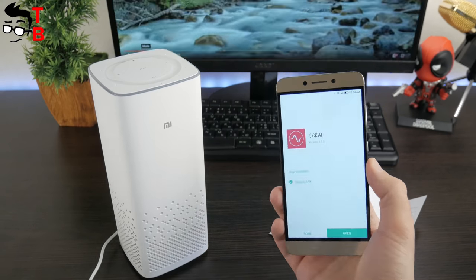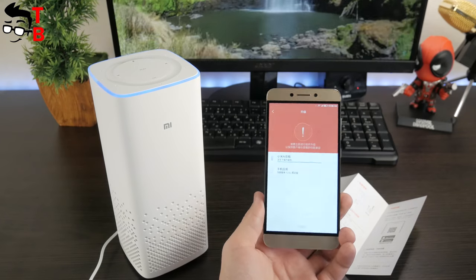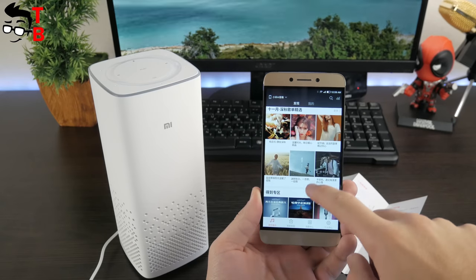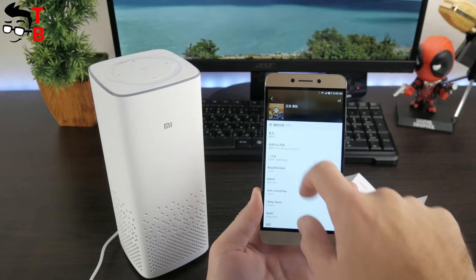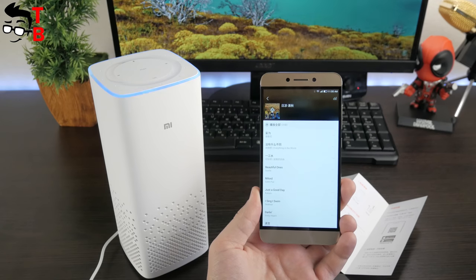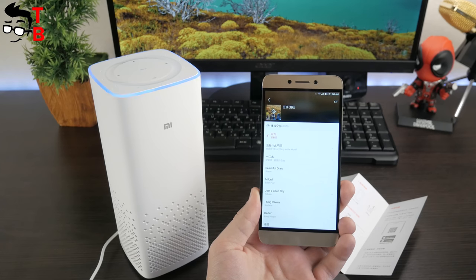The second function of Xiaomi Mi AI Speaker is controlling other Xiaomi devices, such as light bulbs, kettle, smart outlet, motion sensor, and others. For example, you can use voice commands to turn on Mi cameras when you go out of the house, start cooking rice, and so on. You can use Xiaomi Mi AI Speaker as a really useful device, but its main problem is the Chinese-only language support. I would like to see English support and other languages to be able to use voice commands.